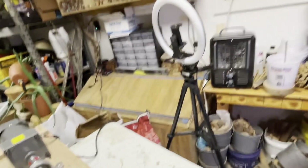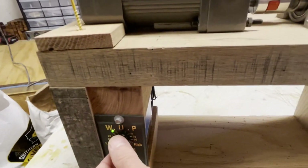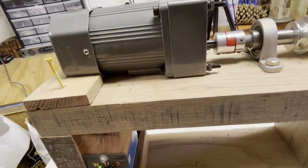If you'll also notice, there's the controller. When you turn it on, you can turn it up or you can turn it down.